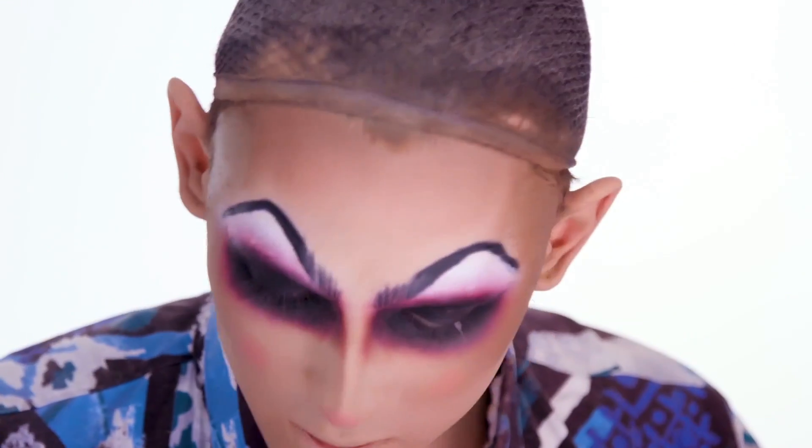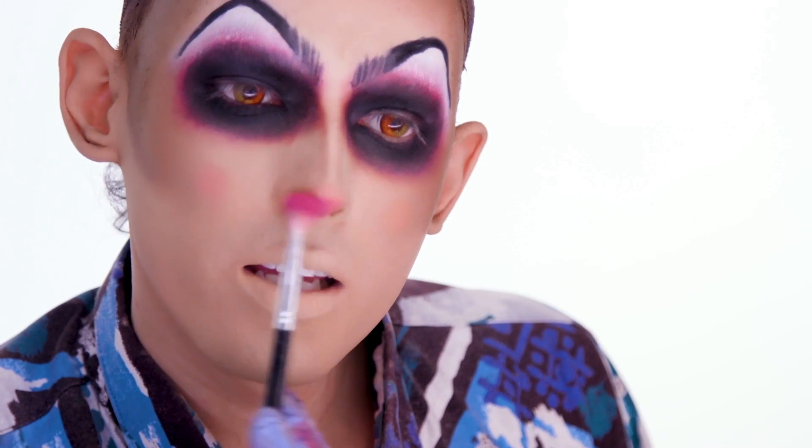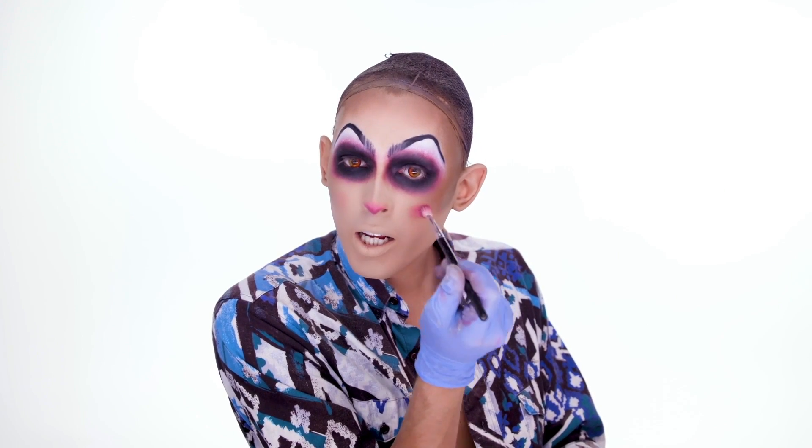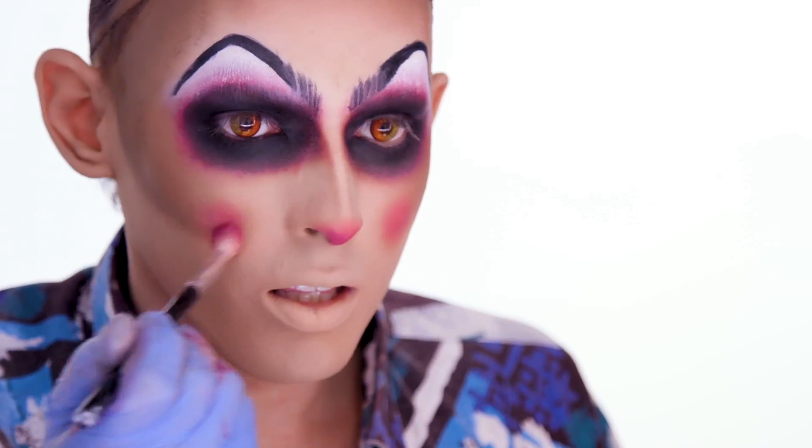I'm gonna take the same little brush I did my orange with, and I have this really, really hot pink and use that on my nose. I like it to be really concentrated. I look like a spooky little doll. And now we're gonna do lips — I want to do a really big black lip, and then I want to have kind of a smoky red effect like the eyes.